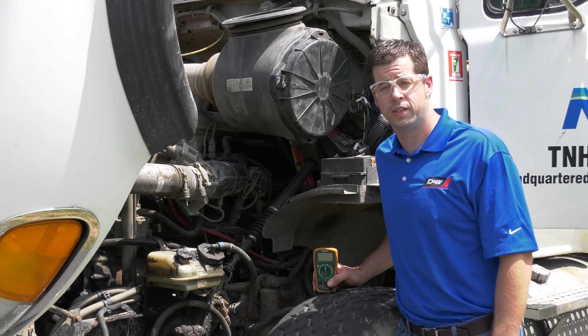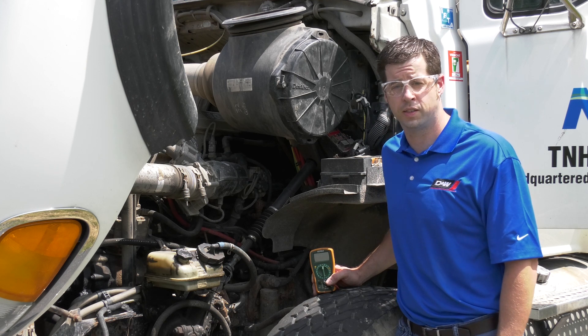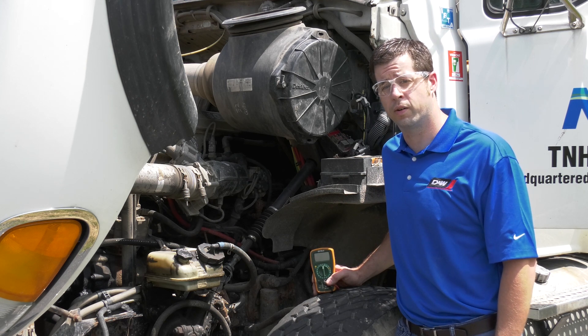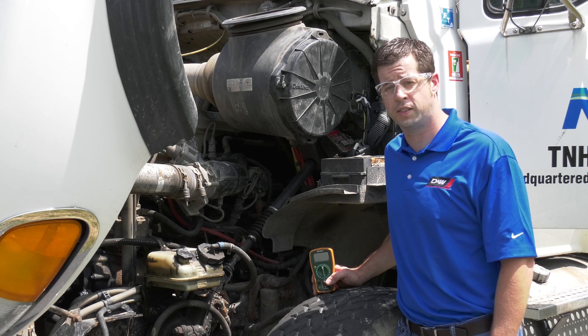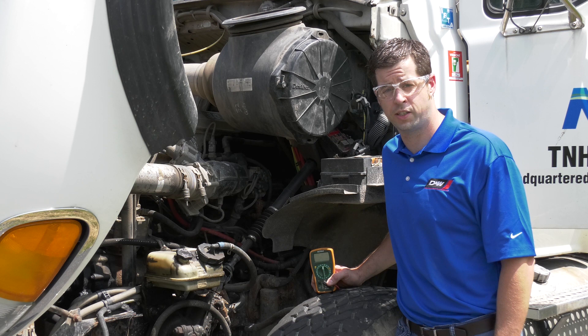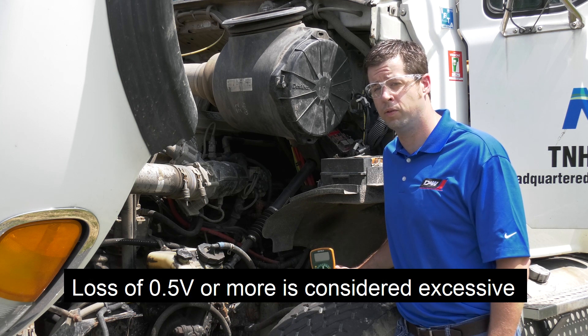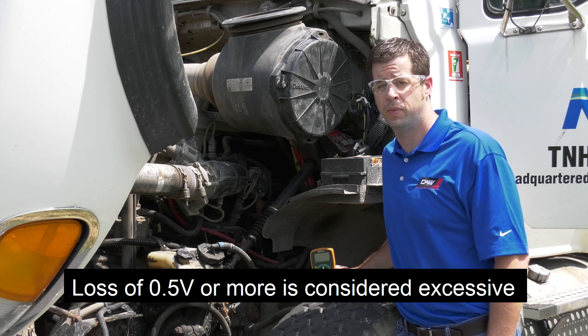Now we've checked our batteries. The next test we're going to perform is the voltage drop test. Before performing this test, we need to make sure the vehicle is disabled from starting so we can crank the vehicle over appropriately. The purpose of this test is to make sure we have good, clean, tight cables and connections, and that we're not losing any voltage across the cables — not only on the positive side of the circuit, but on the negative.